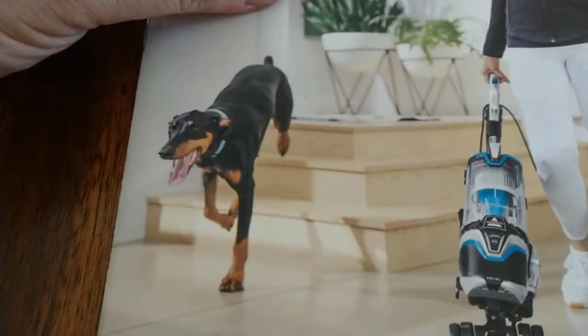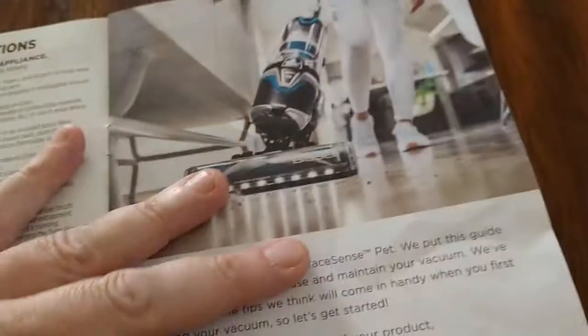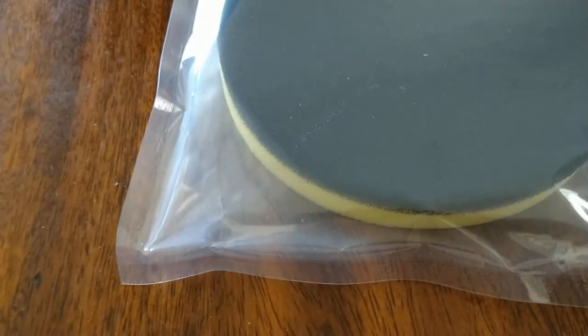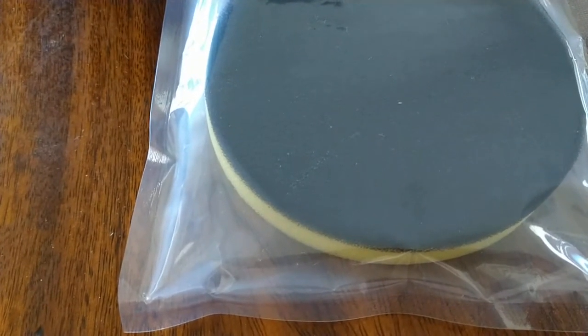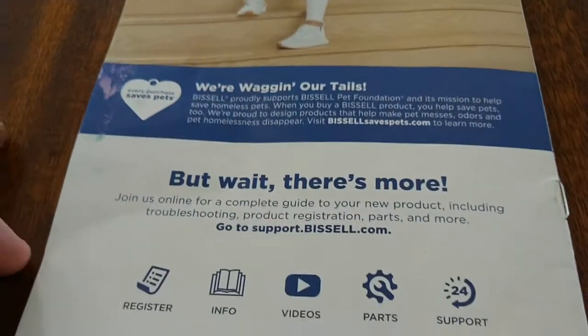So here on the box you have what looks like some sort of Rottweiler or Doberman type dog, along with a picture of the vacuum. Now it came with a bunch of attachments. One of the things it came with was an extra filter — and this is actually washable, which is kind of neat. The filter is washable, so that can probably save some money over time. You can wash it out before you replace it.